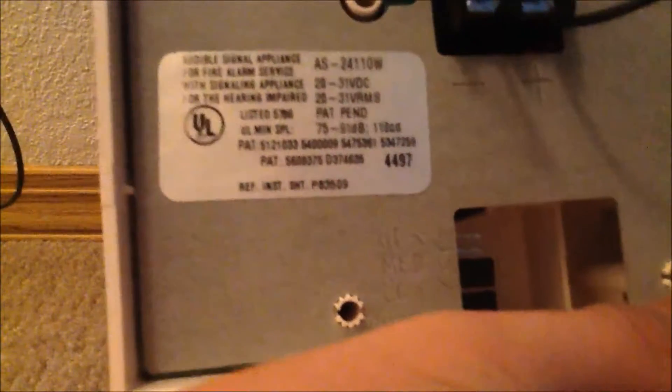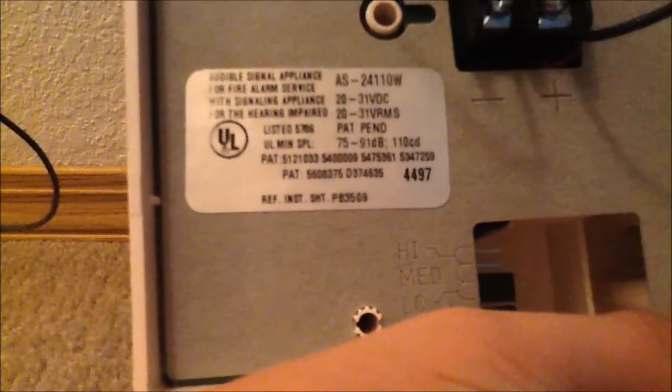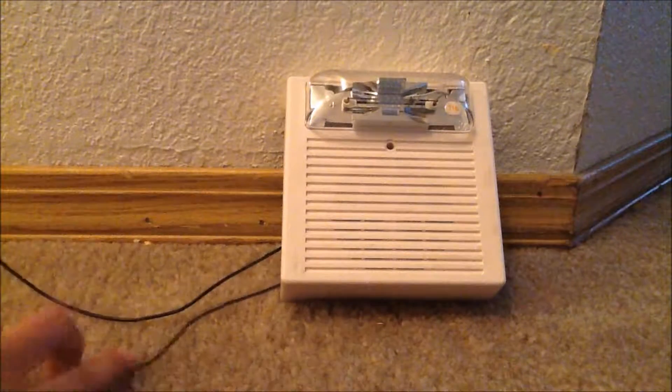As you can see right here, and all the ones playing in the background — this is an AS, it's 20 to 31 volts DC and also VRMS. This one is made on the 44th week of 1997. Now the Wheelock AS series actually first came out around 1995, after the MTs which came out around 1993.